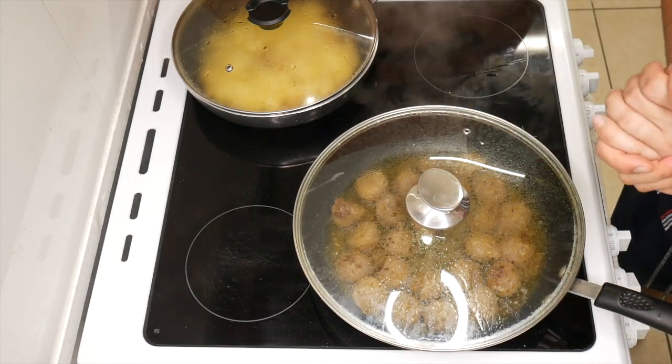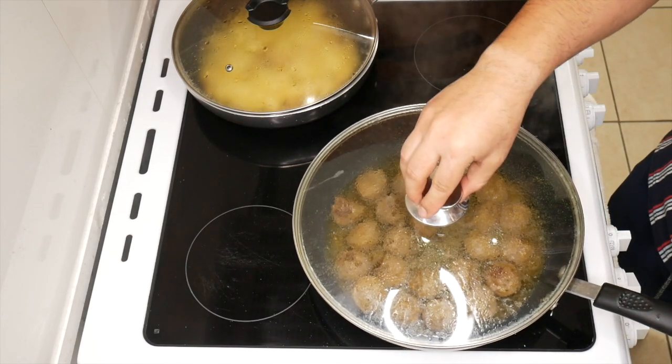We are going to be ready to serve, ladies and gentlemen. It's quite simple, it's quite easy, and it's quite quick.